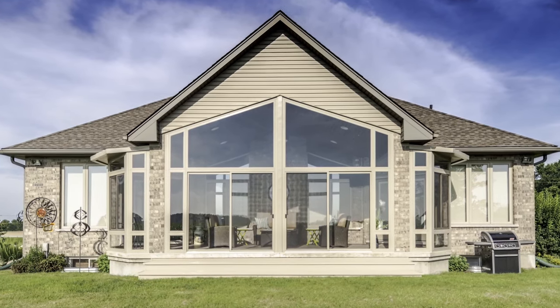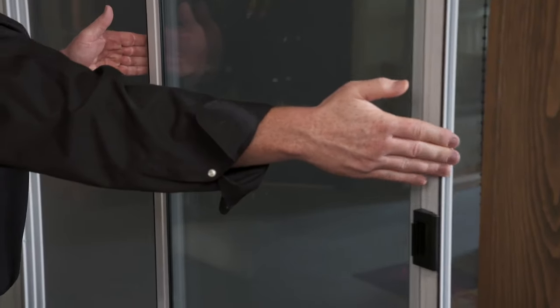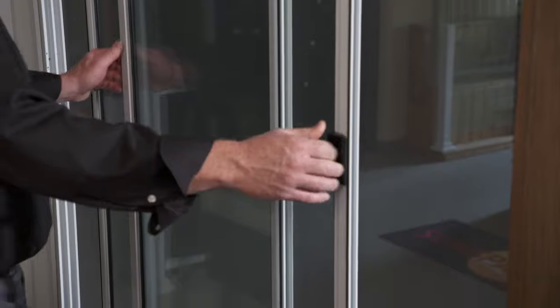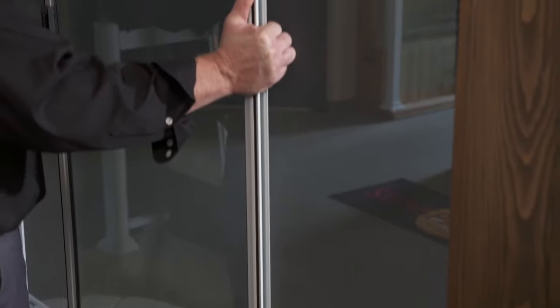The 300 series Sunroom comes equipped with the double horizontal sliding window system. You can take out both panels if you'd like to have a full screen sunroom — 50% ventilation on either side. The competition has a fixed side.